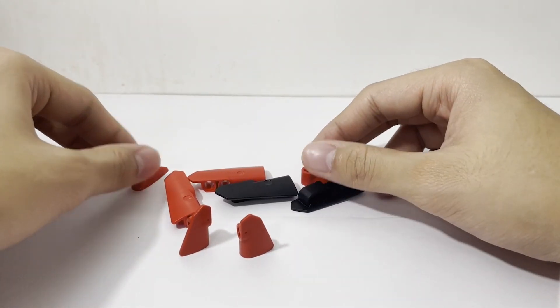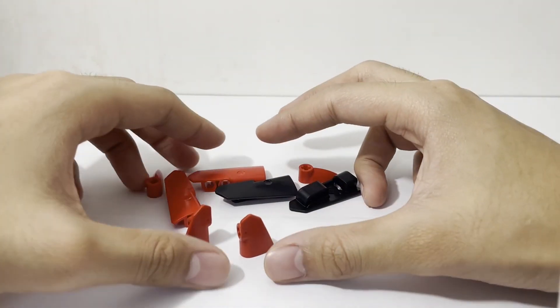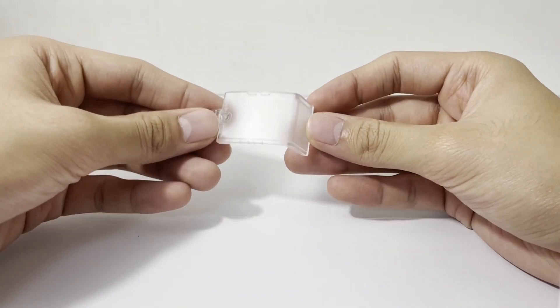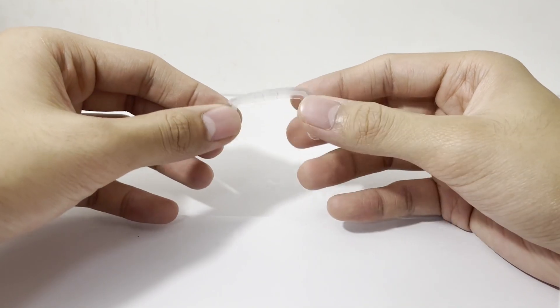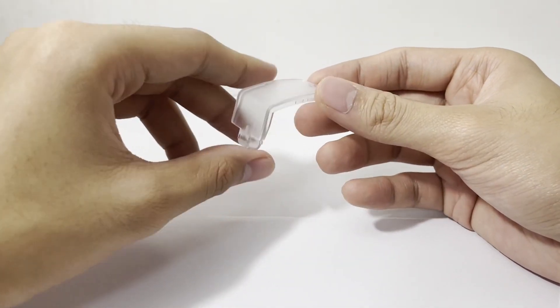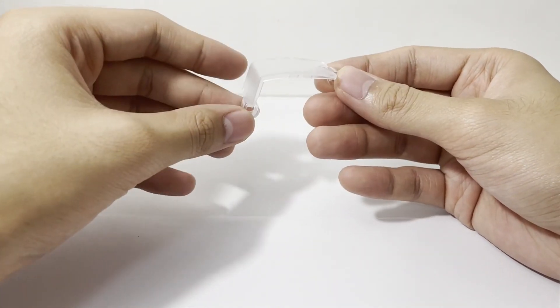If you notice, there are no stickers in this set, which is pretty nice. We also have this clear curved panel, which serves as the windshield of the snow groomer.